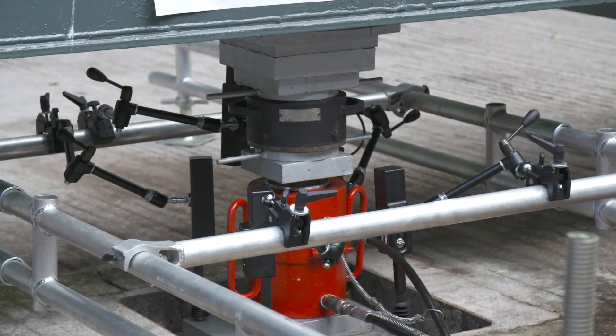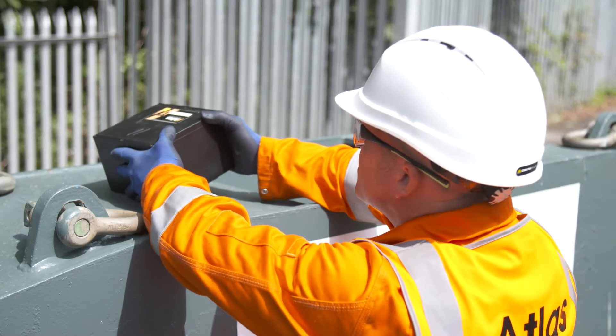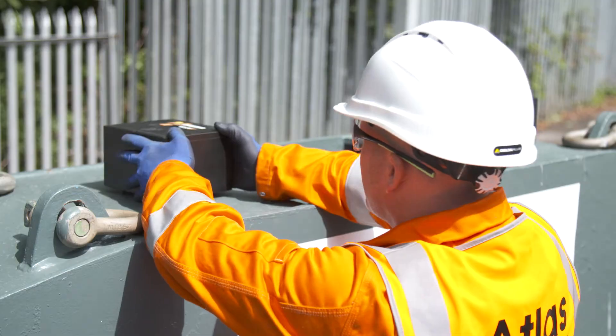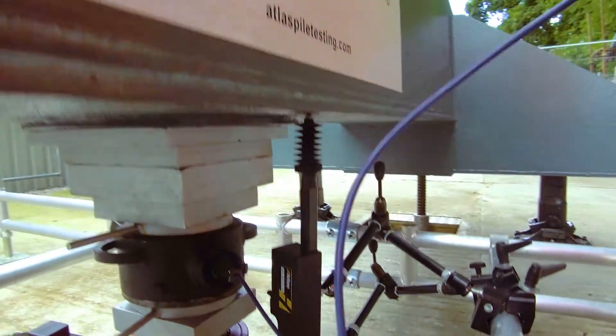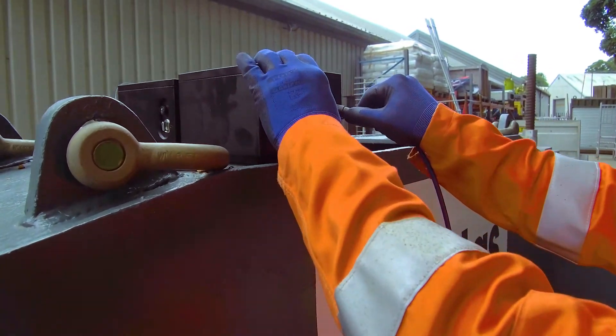Wireless displacement sensors record pile settlement and reaction uplift. Rotation sensors record the performance of the reaction frame or Kentledge. The wireless load cell sensor records direct load to the pile and transmits data eight times every second.